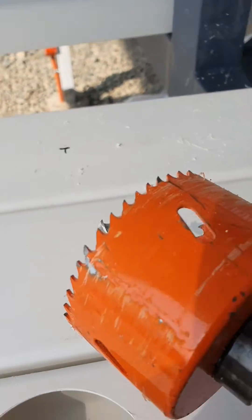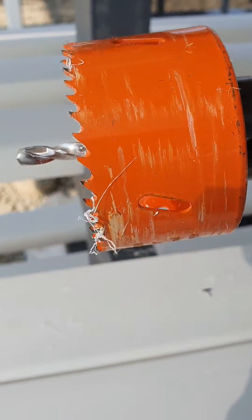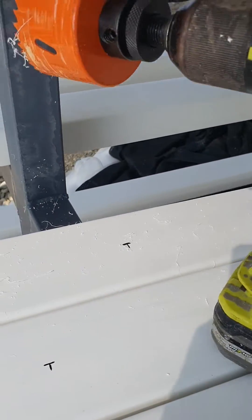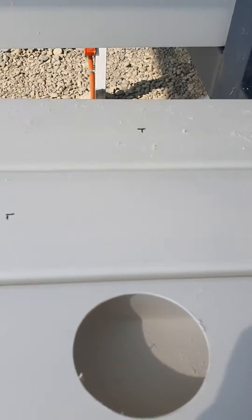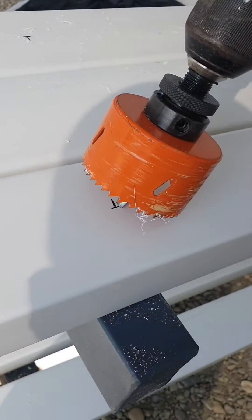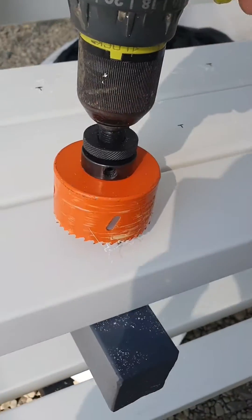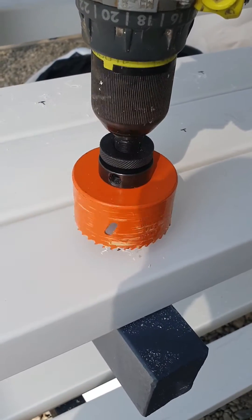What we use is a hole saw for this system. We're going to be using styro cups, so we like using a two and three-fourth inch hole saw with a mandrel bit and our drill. We can do this with one hand — place the mandrel right in the center and then go forward just a little bit to make that pilot hole.